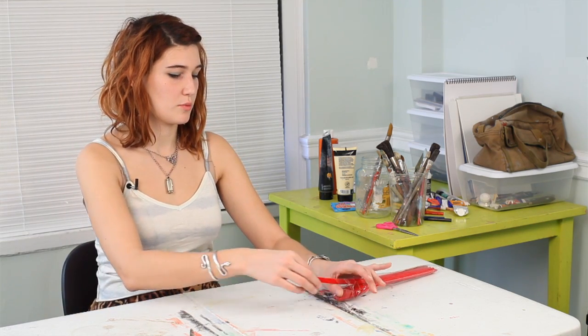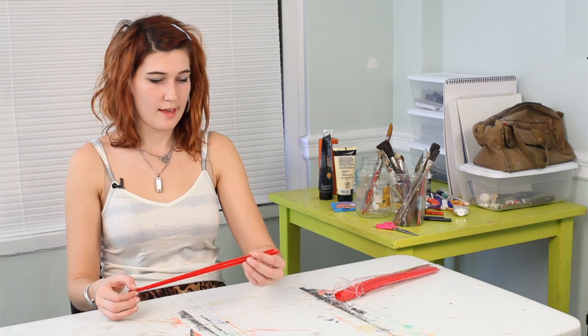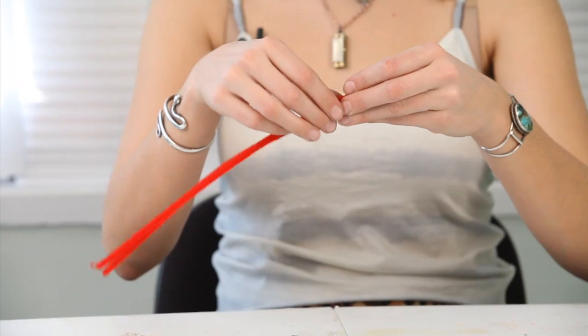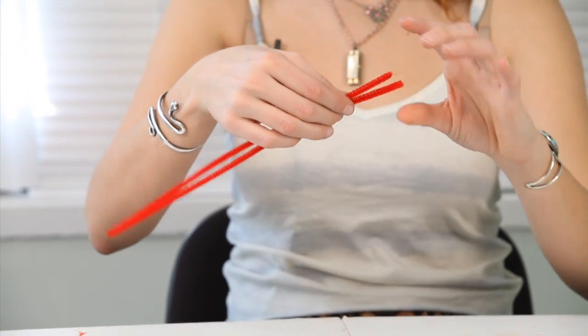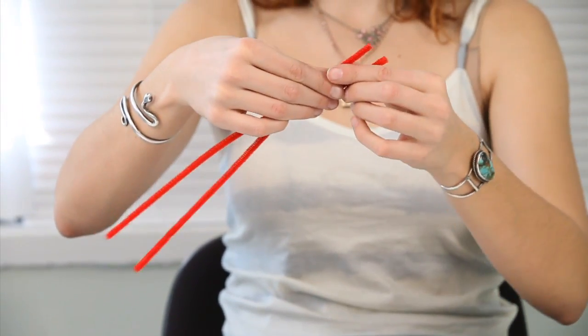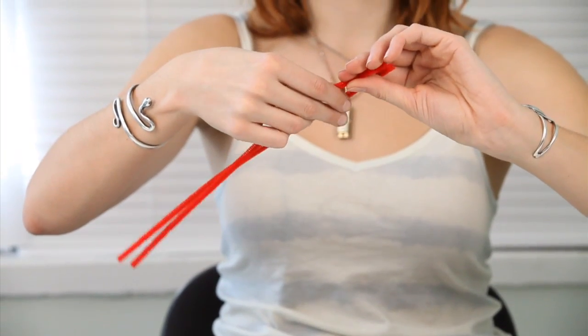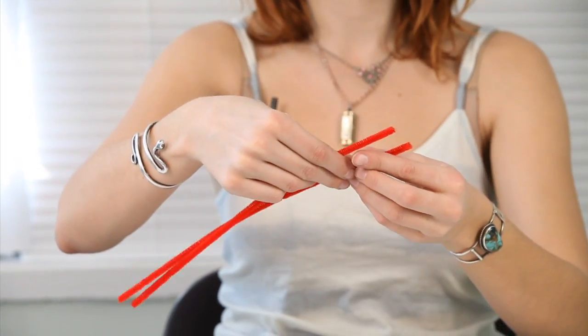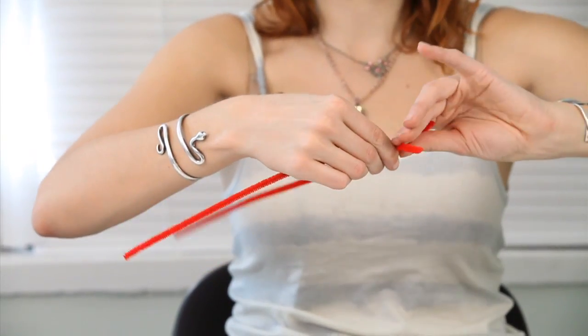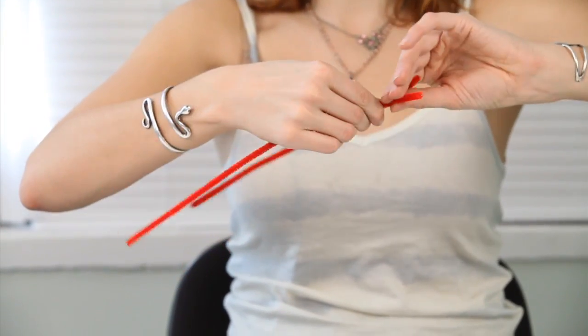I have chosen to do this with red, and all you need for this is two pipe cleaners which you are going to twist around each other. You're going to start at one end, go down about an inch, and leave about an inch between the two pipe cleaners. Then you're going to twist around three times.